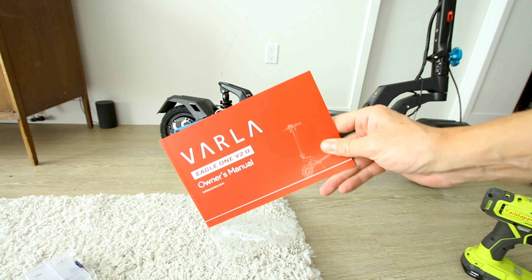You can get a second charger and charge twice as fast. To fold it, just drop this latch and then lift the 82-pound scooter. Recommended payload is 265 pounds, 330 pounds max. Here's what the tread looks like on the tubeless tires. After you put the display on, you get a pair of NFC cards that'll unlock the display.